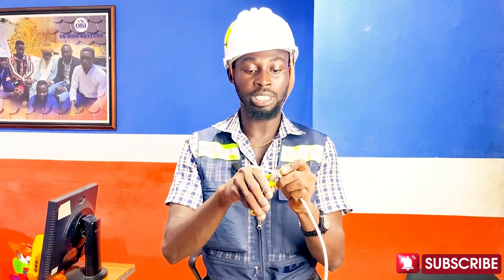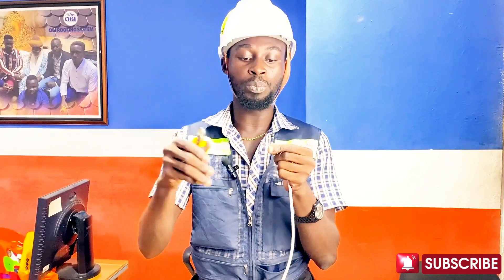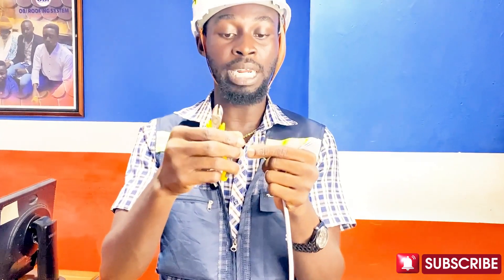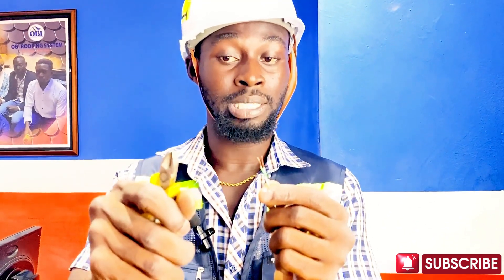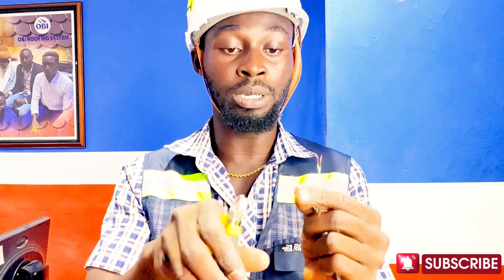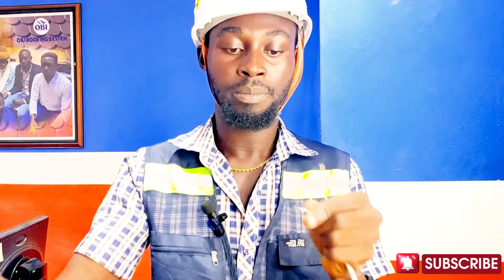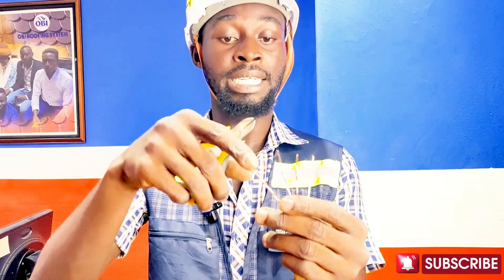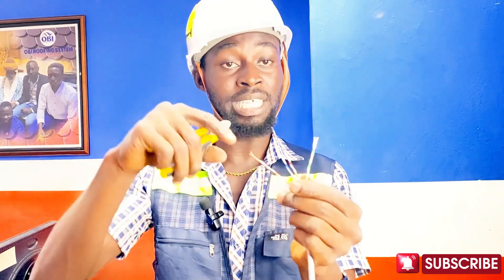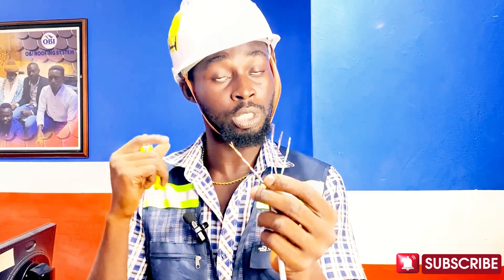We cut the wires we don't need and peel the ones we do. Please, when you are peeling, peel gently so you do not weaken the cable — because once you weaken it, after installation the cable may break. This is copper, and the cutter can cut it right through. The color names were explained in episode 2, where I untwisted the pairs and showed you all the color names, so please go back and watch those videos.